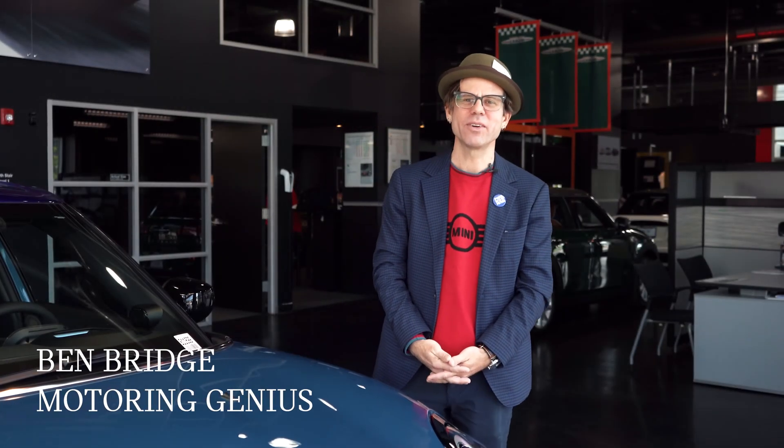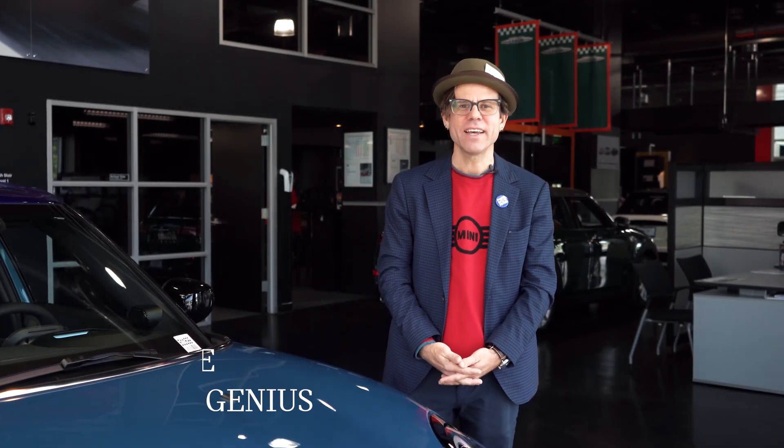Hi, I'm Benny Bridge. I'm the motoring genius here at Seattle Mini, and today I'm going to show you how to connect your Apple CarPlay.